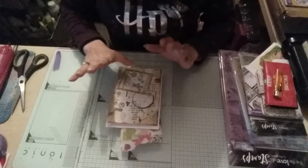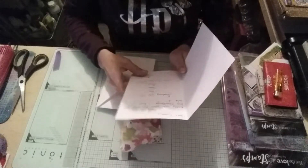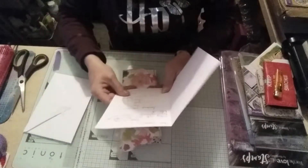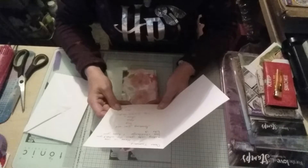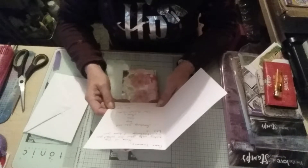Hi guys, this is entry number five into my challenge and it's from the lovely Sam, who is the Scottish Crafter here on YouTube. It says: Dear Tammy, here is my entry into your Do What You Love Challenge. I hope you like it. Sending you all my love, Sam, the Scottish Crafter.